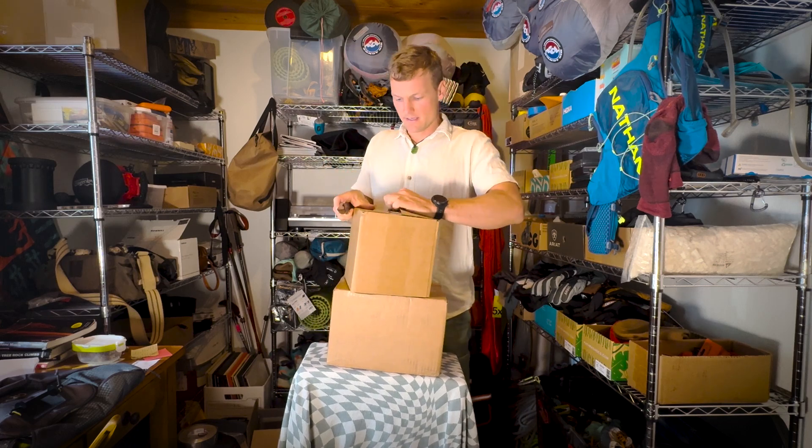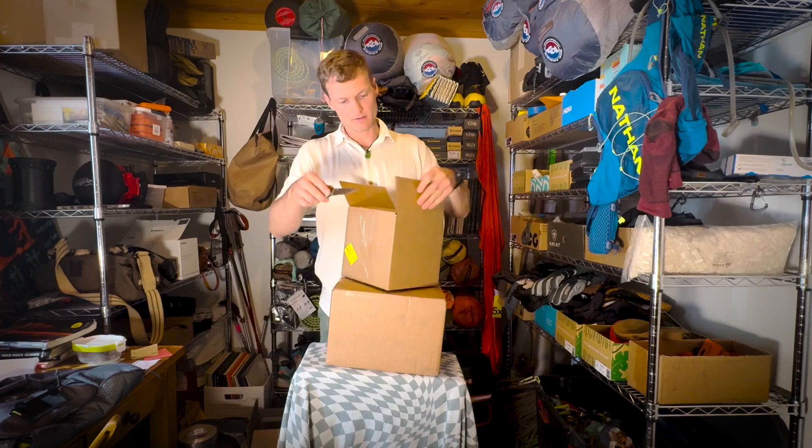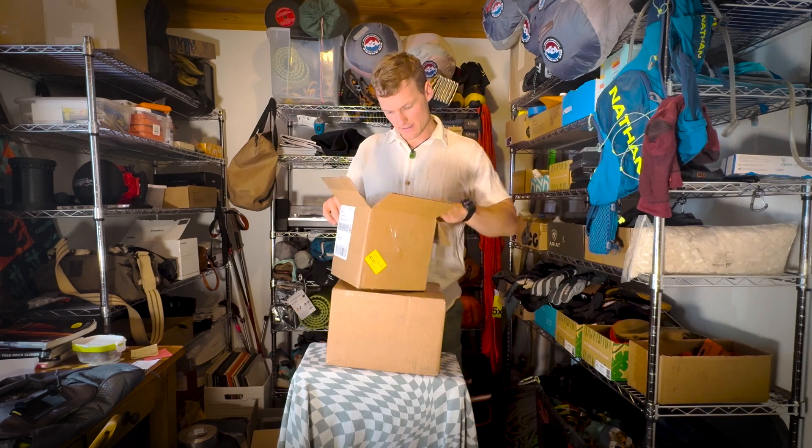Here at The Gear Room, we test and unbox anything and everything Adventure Travel related, and usually everything that we get to unbox is pretty fun, because, you know, it's Adventure Travel. What do we got in here?